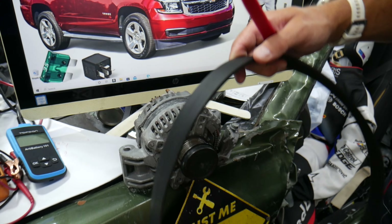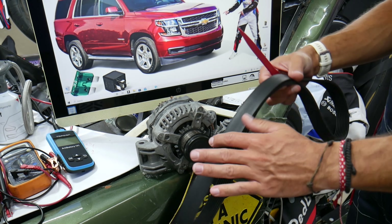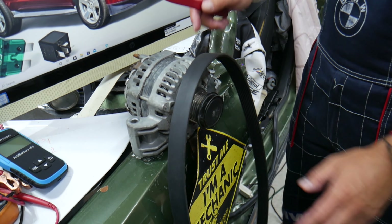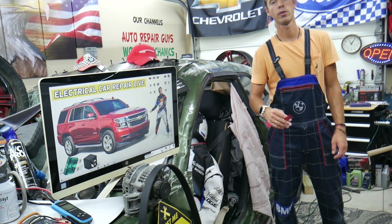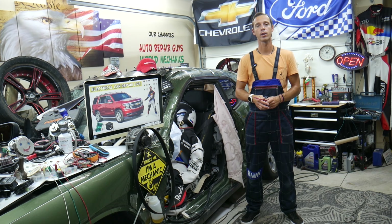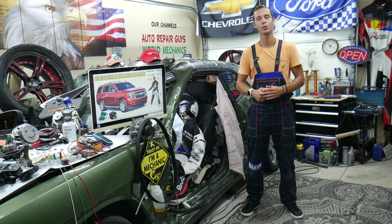Other things you need to check: make sure the belt didn't fall off the alternator, because if it does, it will not turn the alternator and the alternator will not charge. In addition, the water pump will not be spinning and you can overheat and destroy your engine. It could also be a bad alternator. If you want to see how to test an alternator, we have many videos on our YouTube channel that will tell you how to test it, how to find out if it's charging, and what the symptoms of a bad alternator diode are. Those are the most common things we see here at the garage.